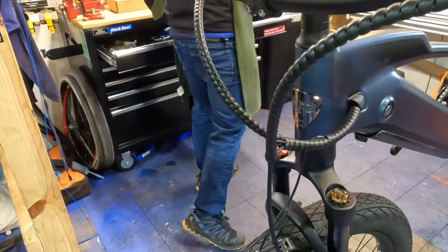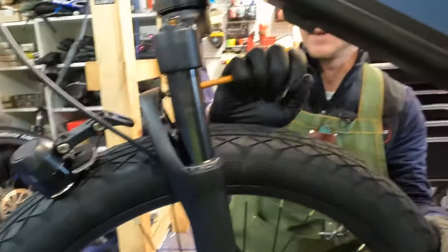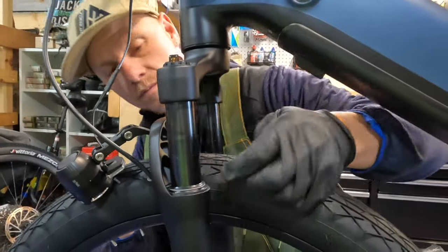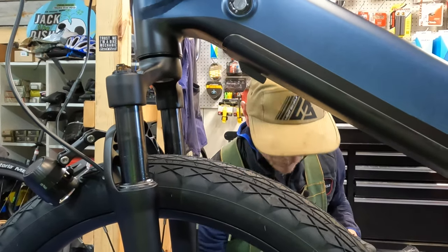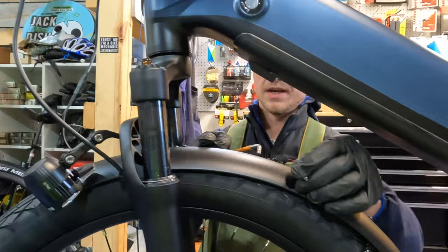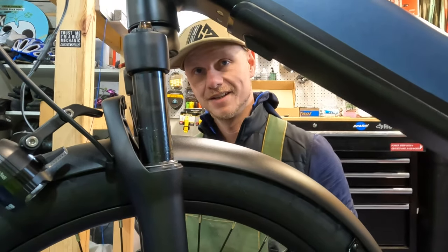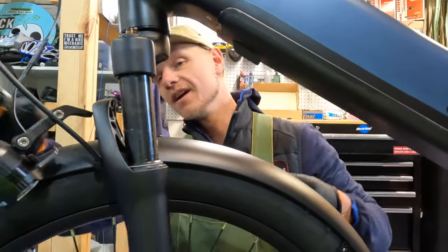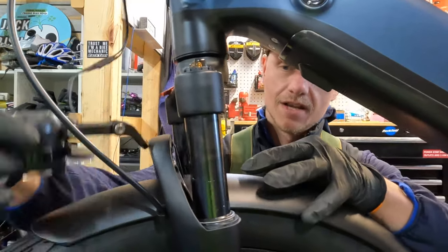The front light looks like it uses a 5mm bolt. I believe this is the same light that comes on the 700 series — pretty bright in my opinion. Being a brand that focuses on commuting, putting a nice bright front light on there is always a good call. That's one less thing you have to deal with when you go out for a ride and it's all integrated. When I'm riding my normal bike, I have to make sure my lights are on there, but taking an e-bike out it's just — boom, hop on, everything's set, lights are good to go.